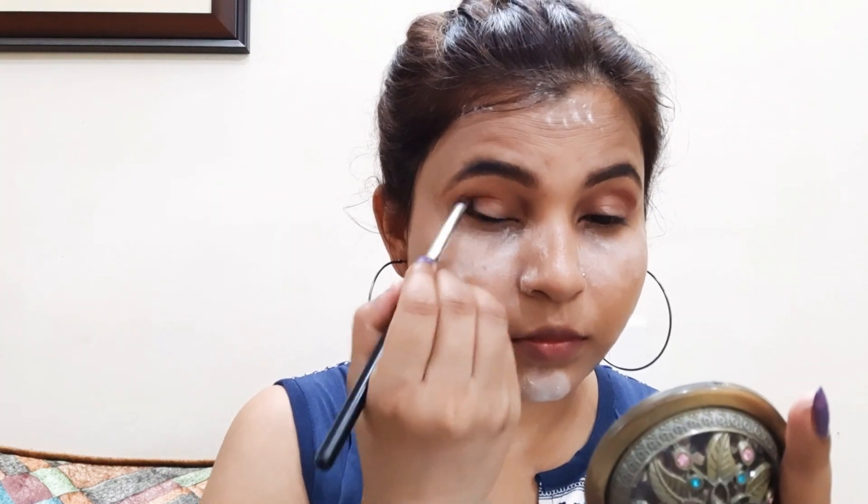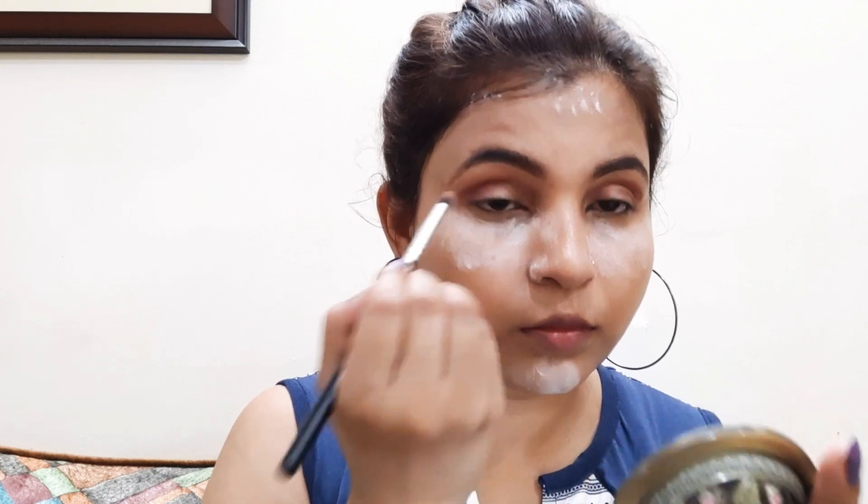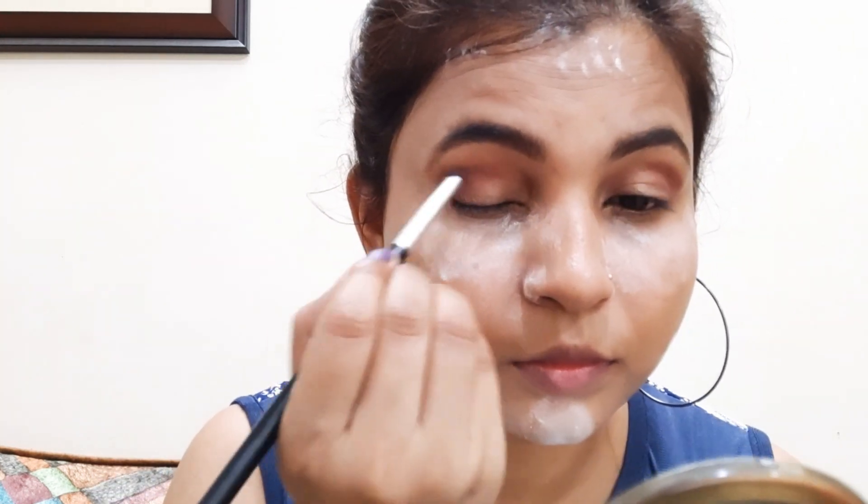I will place a little brush on the outer corner. I will apply the crease color to the inner corner, then apply the same color in the center of my eye, and place it in the inner corner and outer corner.